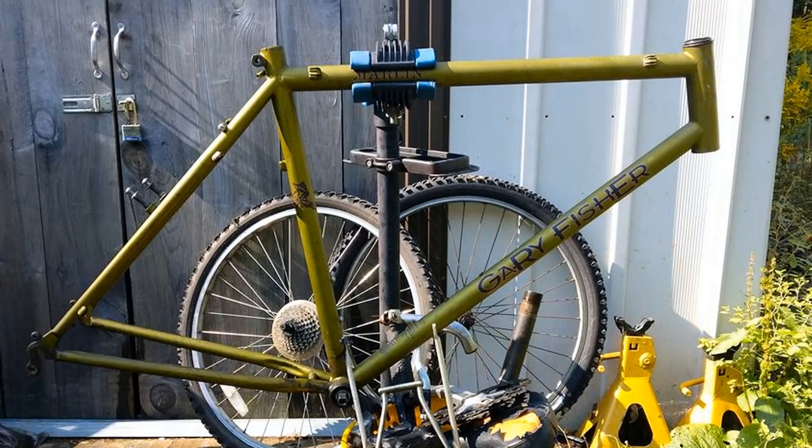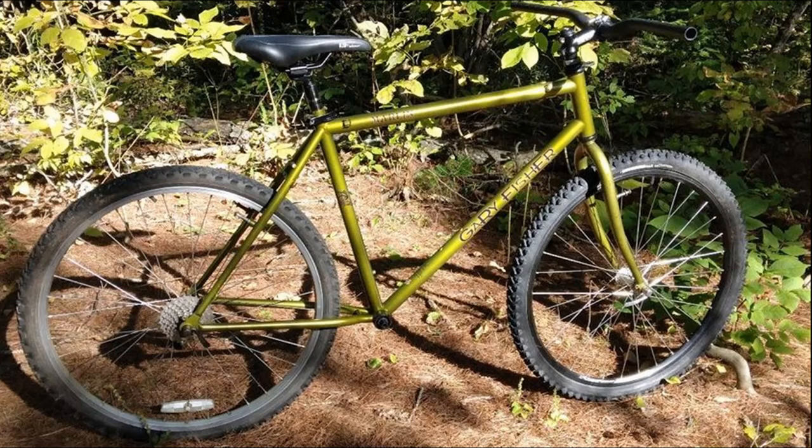Once the teardown was complete, I gave the frame a deep cleaning followed by three coats of gloss clear. I wanted to preserve the bike's patina — not because it's trendy or such, but because, much like you and I, each little scar and imperfection tells part of a larger story and history.